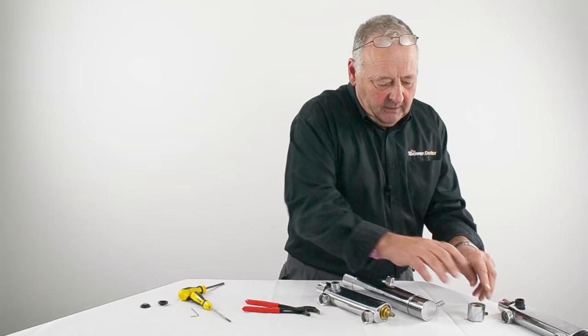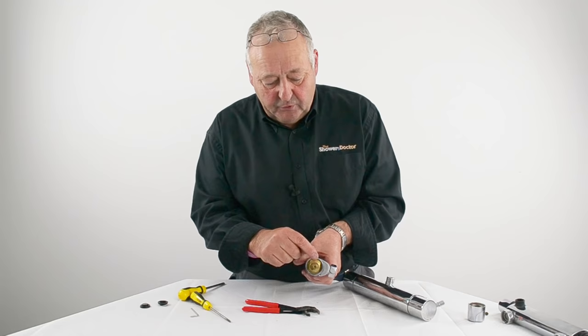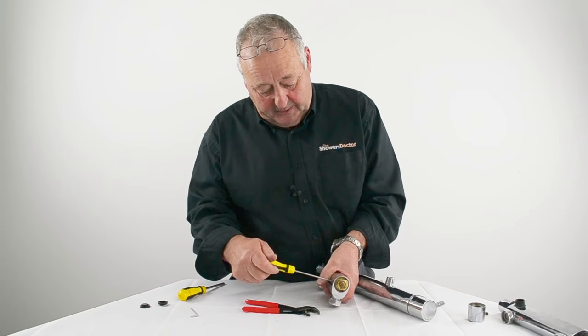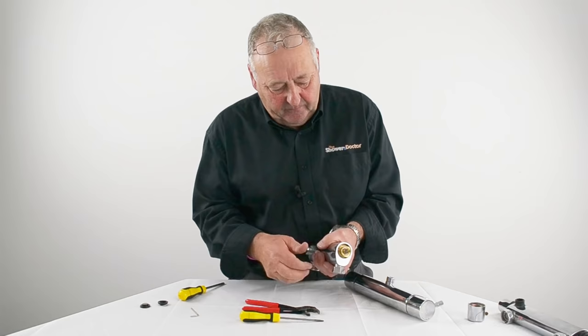The second most common method is the cartridge held in with a grub screw. This can require an Allen key or just a flat screwdriver. You can usually recognise it by the fact that there are no flats on the end of the cartridge itself — the cartridge just pushes into place. When you remove the grub screw, make sure you've got something in the plug hole so that you don't lose it. When the grub screw comes out, the cartridge should just pull out.